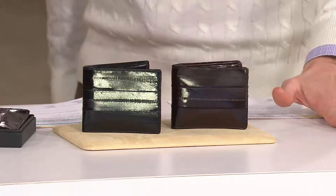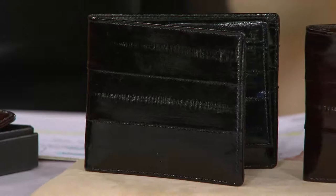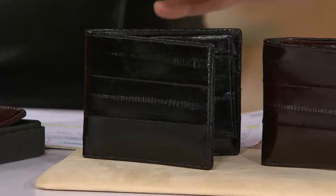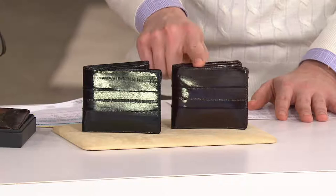It's the men's eel skin bi-fold wallet, and we've got it for you at a clearance price: $15.48. What I was so impressed about this wallet is that we've offered this for many years here at QVC, and the price has never gone up. This is the first time this season that the price has actually gone down. It's item A1118, and we've got it for you in two colors.